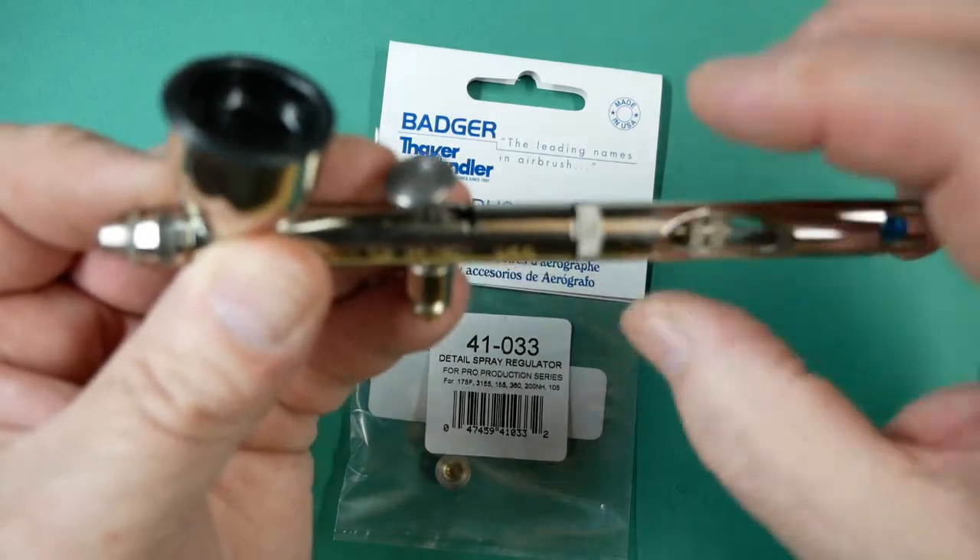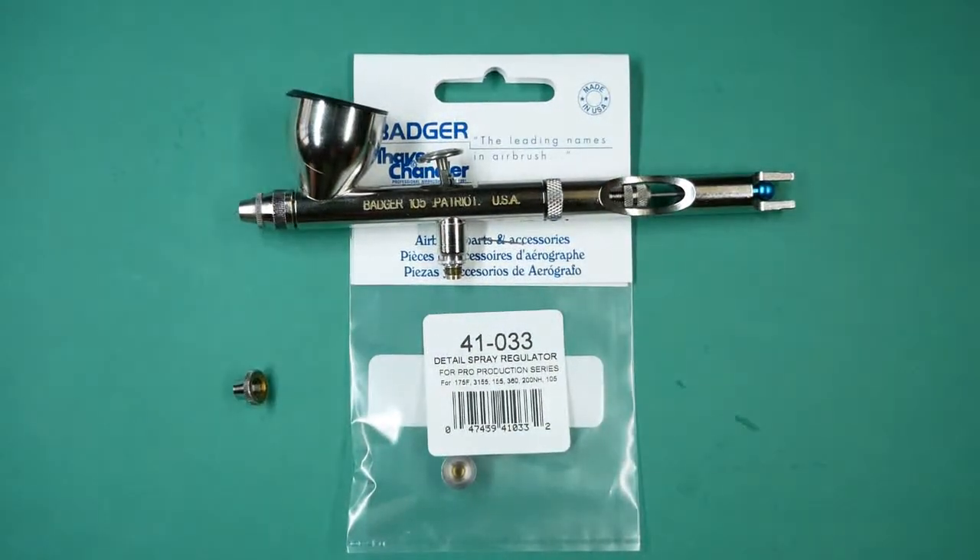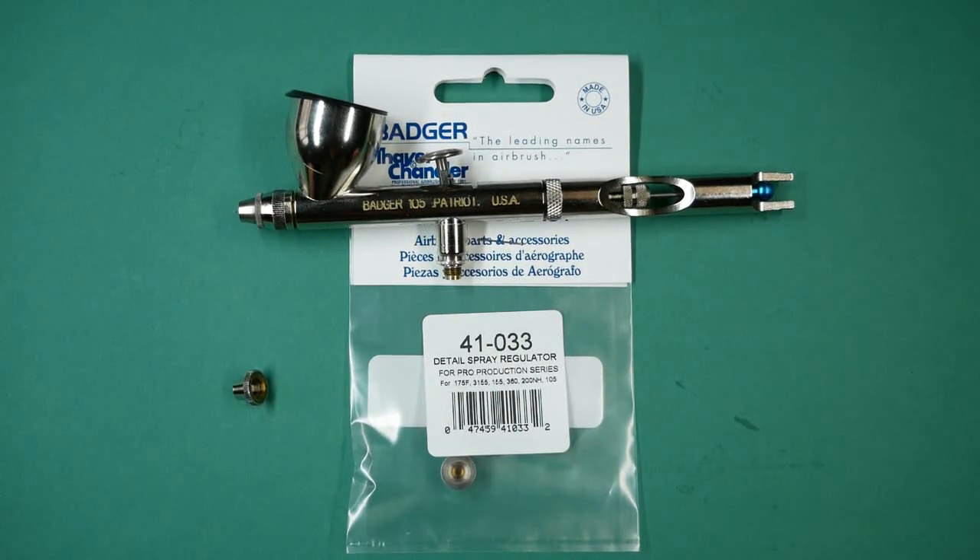And that is the detailed spray regulator for the Badger 105 Patriot airbrush. Thank you for watching our videos. If you find them helpful and informative, please give it a thumbs up and subscribe to the channel.